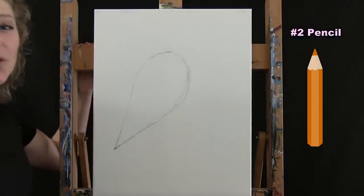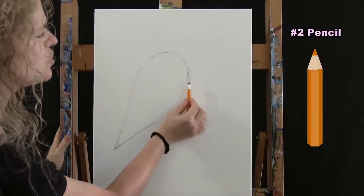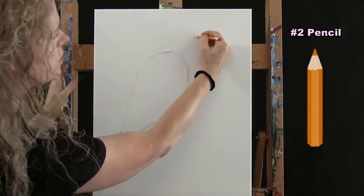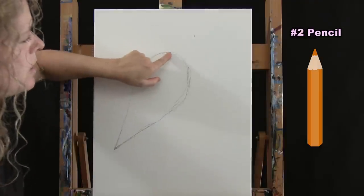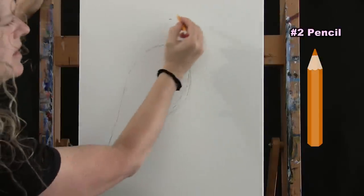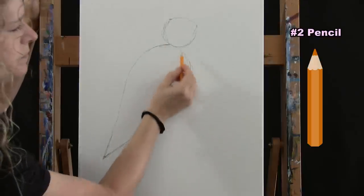Next, make a circle for the head. The circle should come out a little bit farther than the front of the body. Travel straight up from the front of the body, come up about an inch higher than the neck, go out a little bit to the right and make a mark. The top of the head should be about half the distance between the top of the wing and the top of the canvas — go from that center point straight up about half that distance to make the circle.